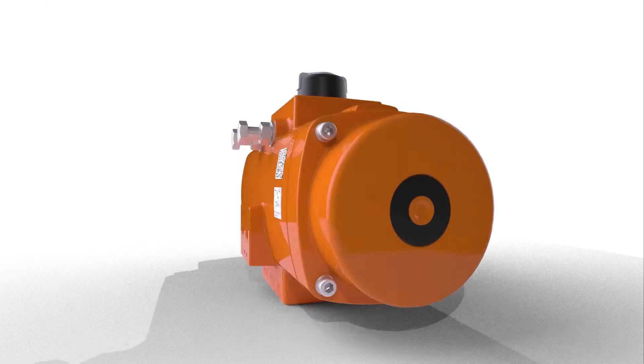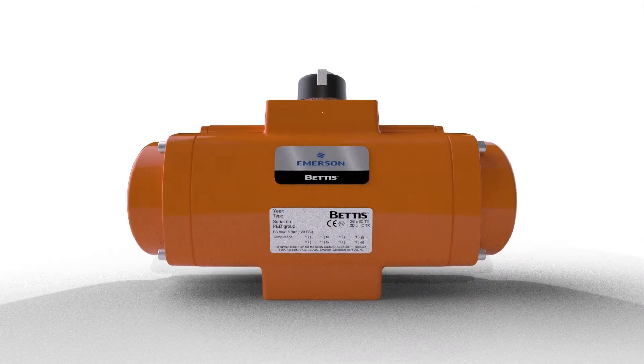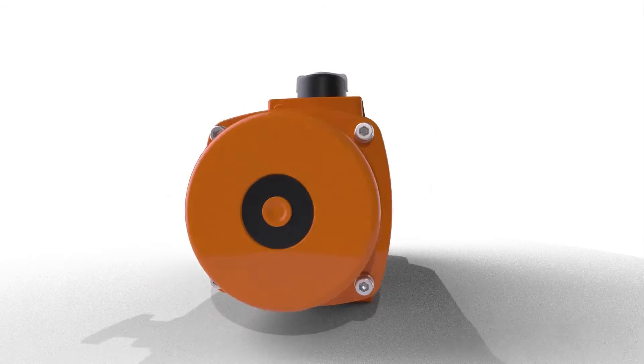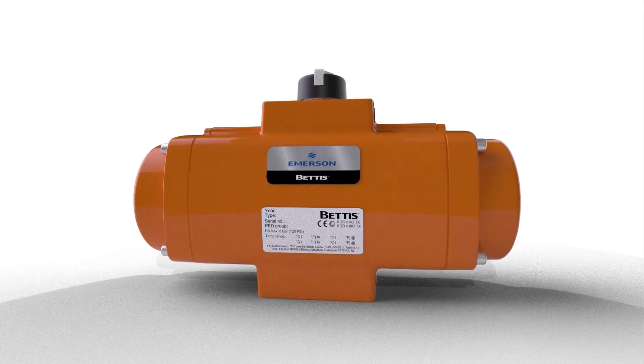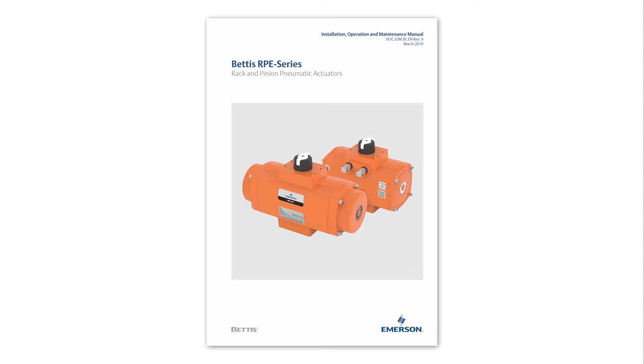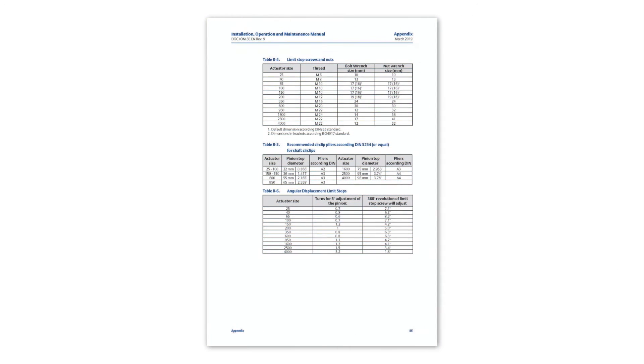Welcome to this Betis training video. In this training video you will see how to change the fail action of a Betis RPE series actuator. This video should be used in conjunction with the written instructions provided in the IOM manual, which is available for download from the Betis RPE series website. Please check appendix B of the manual for required tools and torque values.